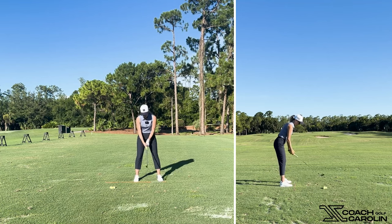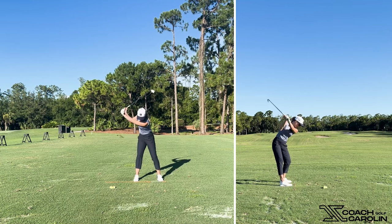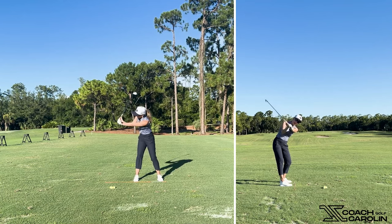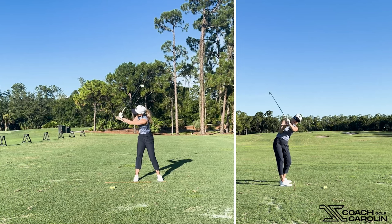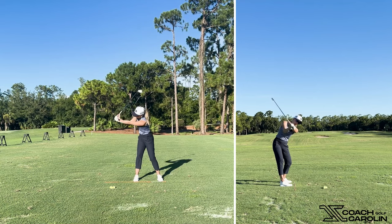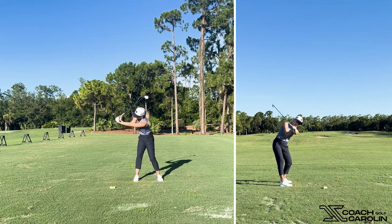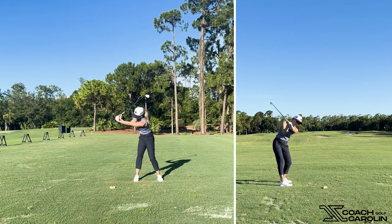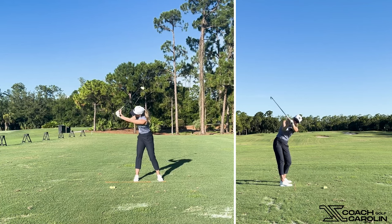If you're past the overswing issue, a lot of people ask: what do I do from the top of my backswing to keep that lag? I want you to feel like the butt of your club — or your hands, whichever you relate to better — goes away from your body. Feel like the first thing in your downswing, as you reach the top of your backswing, you're pushing your hands away. Watch what happens when I push them away.